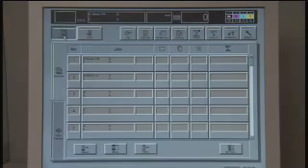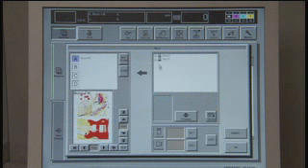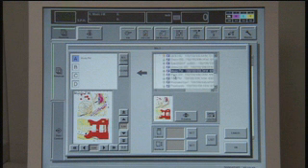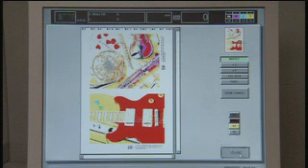The press operator will see the file on the DI operator console. The job is selected. Up to 50 print-ready jobs can be stored on the DI. The operator can print them in the order they arrive or select any job in the queue if priorities change. Now the job is ready to image.